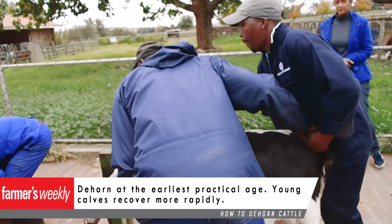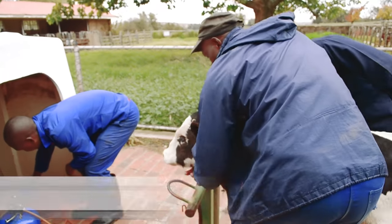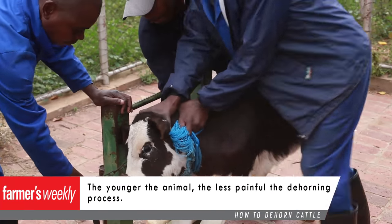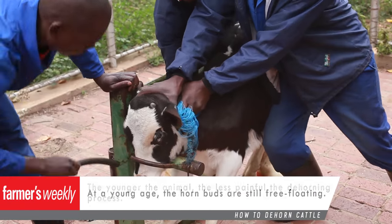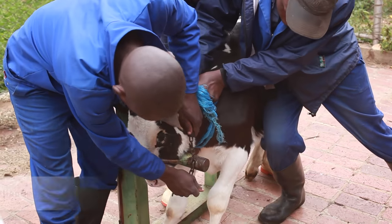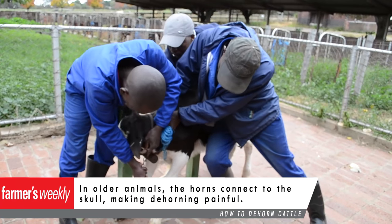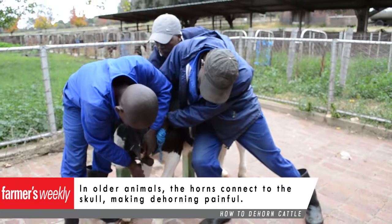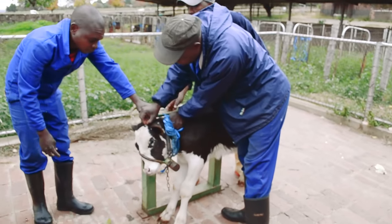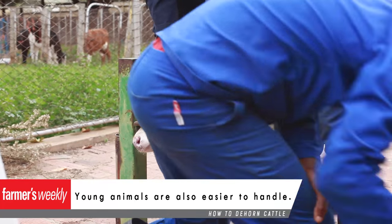Dehorning should start at the earliest practical age, as young calves recover quicker than older ones. The younger the animal, the less painful and traumatic the dehorning is, as the horn buds are not yet attached to nerve endings and the skull. Young animals are also easier to handle than older ones.